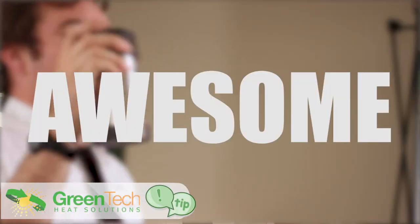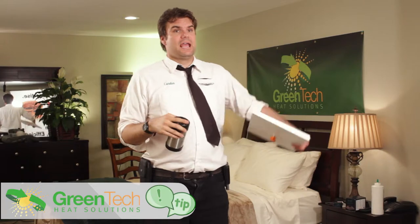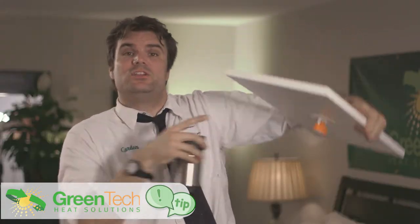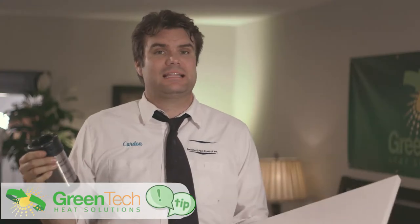This is awesome because if you've ever done a commercial job or a hotel job and had a room with the sprinklers in it, you need to keep them covered and I'm going to show you exactly how to do it in the most efficient and effective way possible.